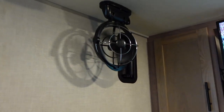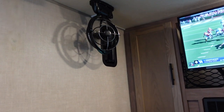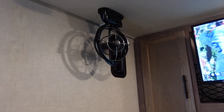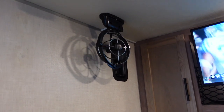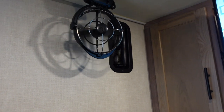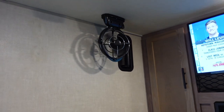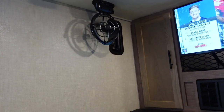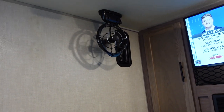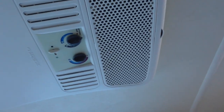Up here there's a gimbal fan that I added — a native 12-volt unit with three or four speeds and a timer; you can point it any direction you want. One weakness of the Nobo 10.6 is it doesn't have 12-volt ventilation from the factory, so I added this fan to give you a source of ventilation when you're off the grid, since the only other option is the Dometic 13,500 BTU AC up top.